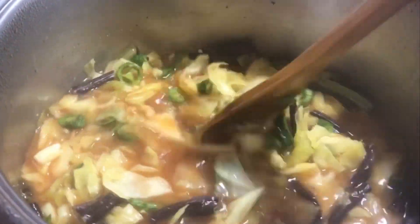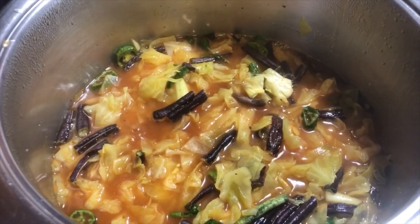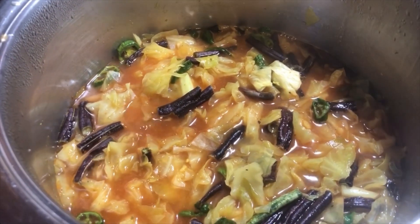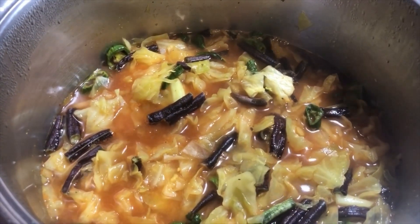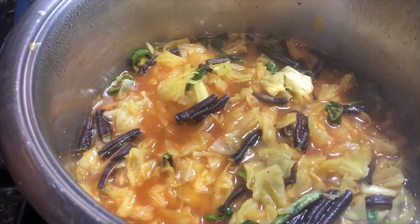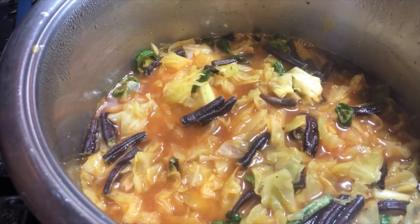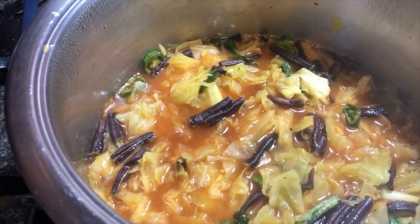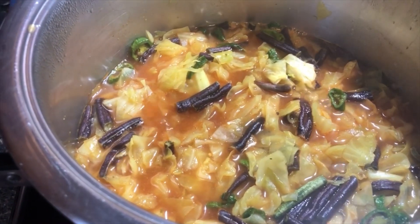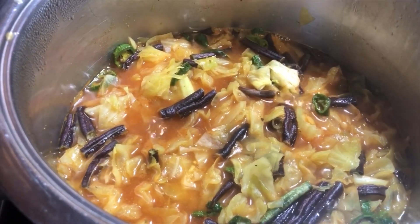I chose to put the adobo seasoning in here, but you could also use parsley, paprika, thyme, and oregano, or whatever combination of spices you like. I vary it — sometimes I do the adobo just because it gives a slightly different taste, and sometimes I go with the herb blend I just mentioned. It just depends on whatever I'm in the mood for. Also, I forgot to mention earlier — I do have some ground beef going in here.